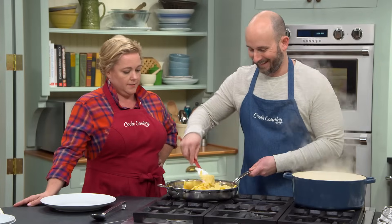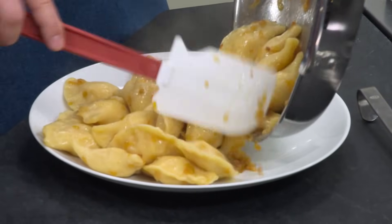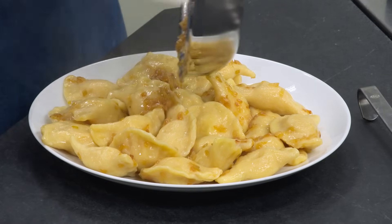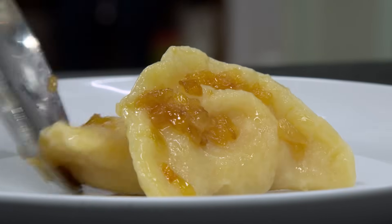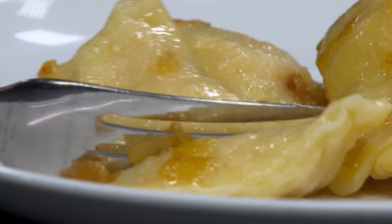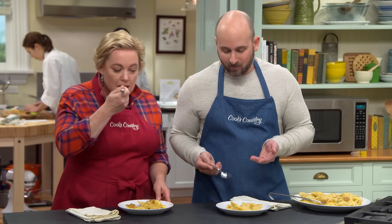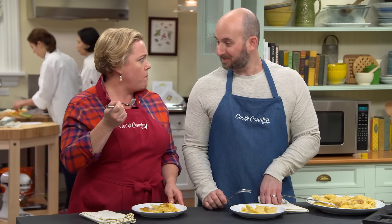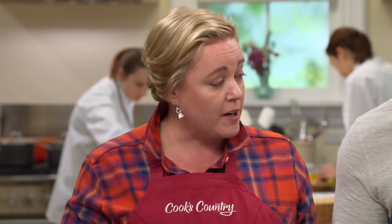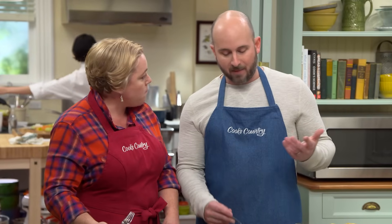My mouth is watering right now. So right into the platter — let's get the rest of those onions. My fork just went right through that dough. It's not like a rubbery lead sinker at all. I don't think I've ever had a pierogi this good. They're filling, but they're not going to weigh you down. And that was kind of my measure of great pierogies when I was in Pittsburgh — could I eat more than two or three without feeling like I was going to have to take a nap?